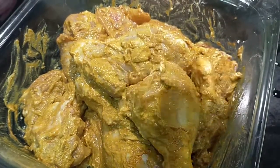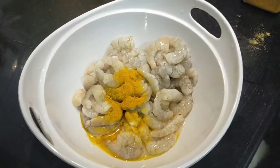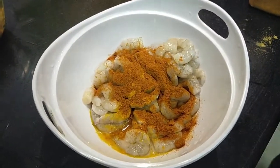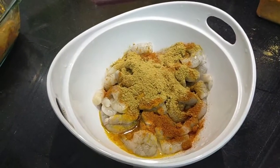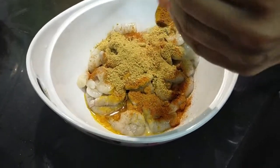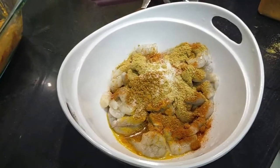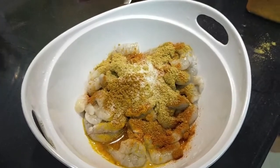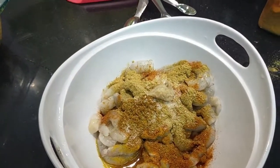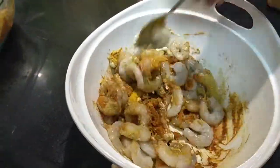For the prawns marinade: add 1 tsp turmeric powder — that will kill the germs. That is why we wash the prawns with turmeric powder. Then add 1 tsp chili powder, 1 tsp coriander powder, 1 tsp garam masala powder, 1 tsp ginger garlic paste, and 1 tsp curd. This marinade is the same as the tandoori chicken marinade.